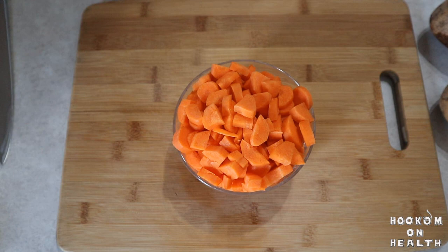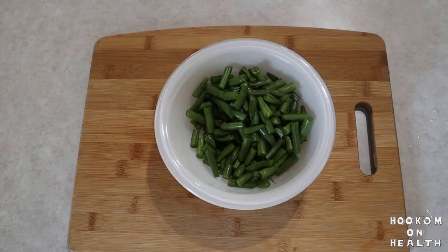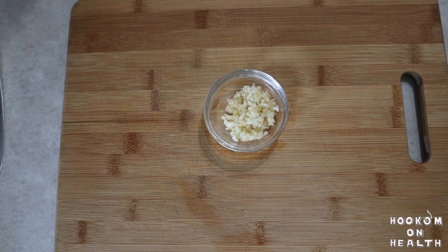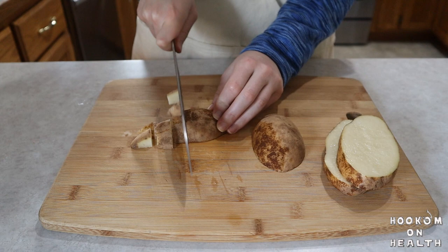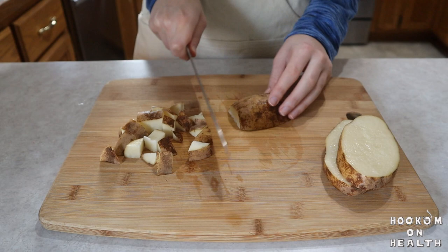To start, we've got a lot of vegetables to chop. Dice your onion, peel and chop your carrots, chop your celery, chop your potatoes, trim and chop your green beans, and mince your garlic. To save time, you can chop up most of these veggies beforehand. I'd wait on the potatoes until you're ready to cook, however, as they'll turn brown if exposed to air for too long.